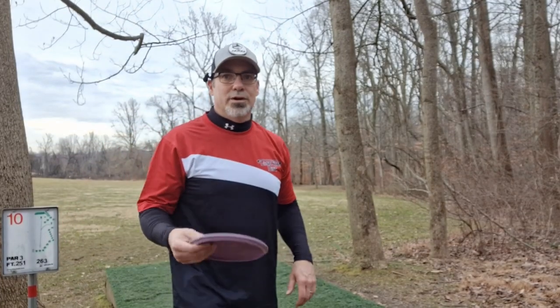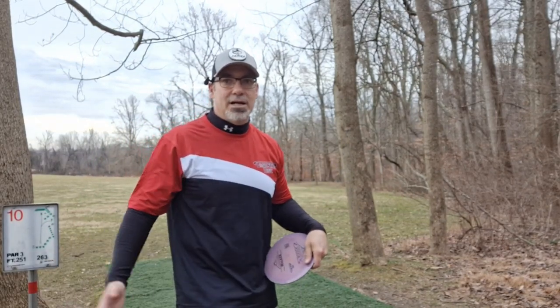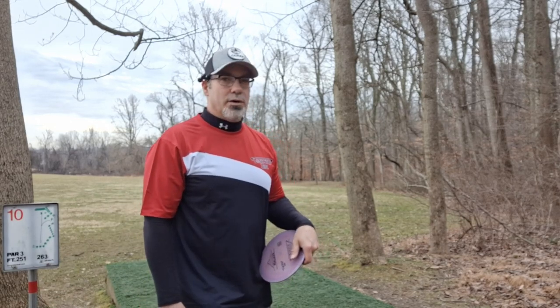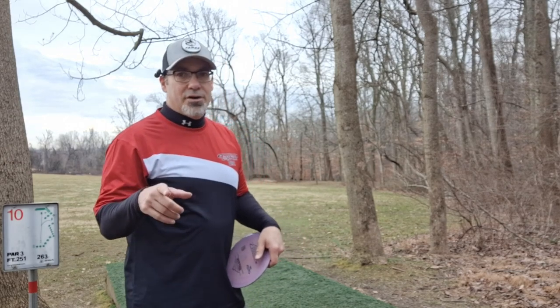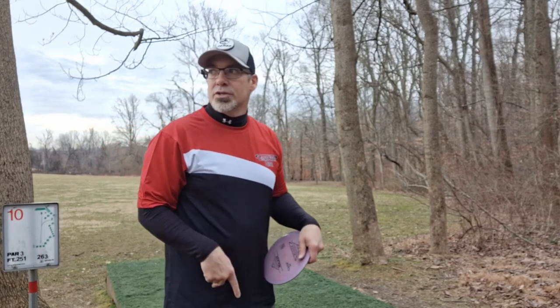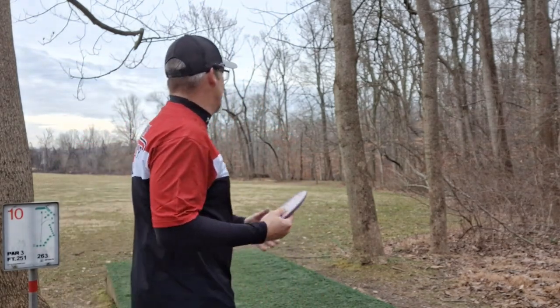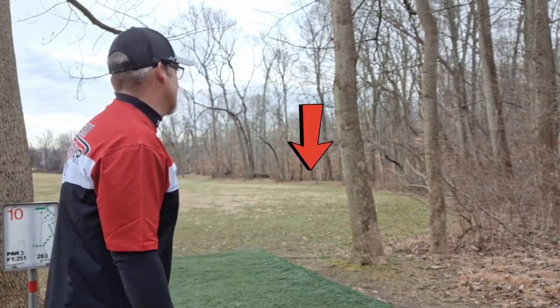Hey DMD family, welcome back to another Discs MD video — our second in the Chasing 900 series, the back nine here at Churchville Millbrook Park. It's a short par 54 course. We have to hit five under to get to 908 rated, and right now we're at two under. So let's see what we can do on this back nine. We're here at hole 10, 251 feet — it's a big hook to the right just inside the wood line.